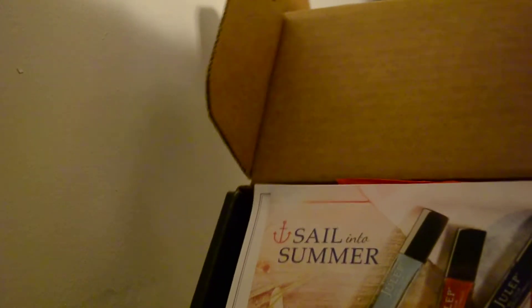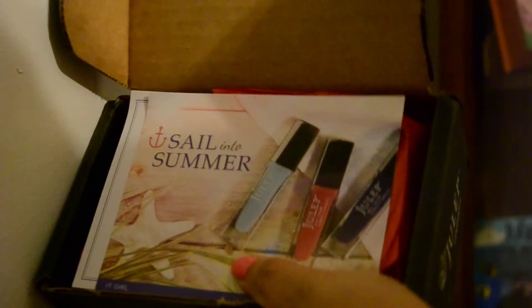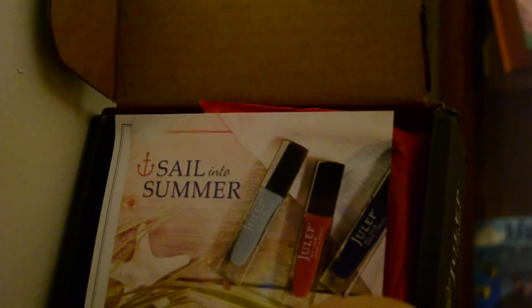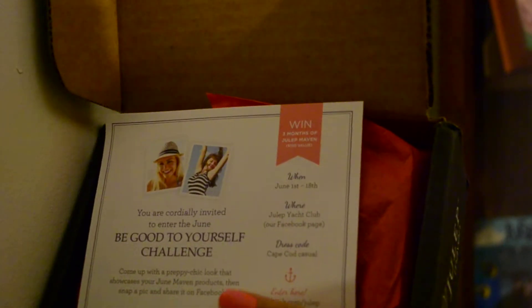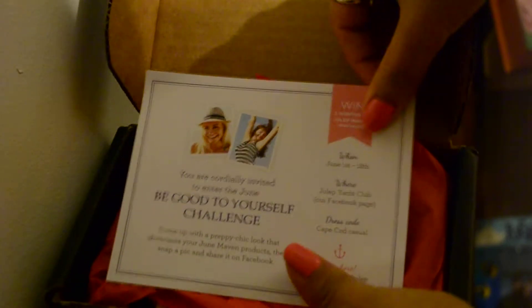Here it is, and it says 'Sail Into Summer.' There's the Good to Yourself Challenge and it includes the ingredients for Laffy Taffy.